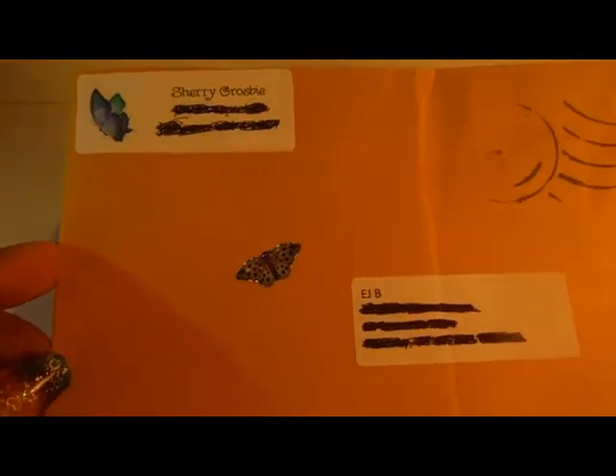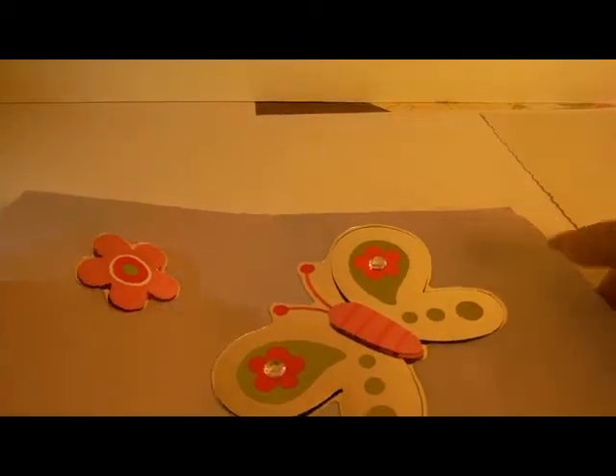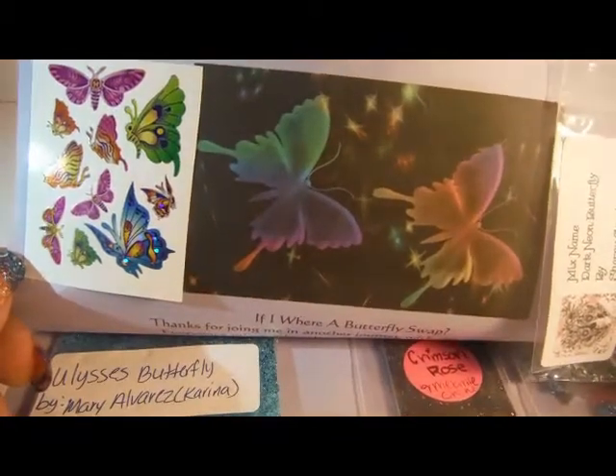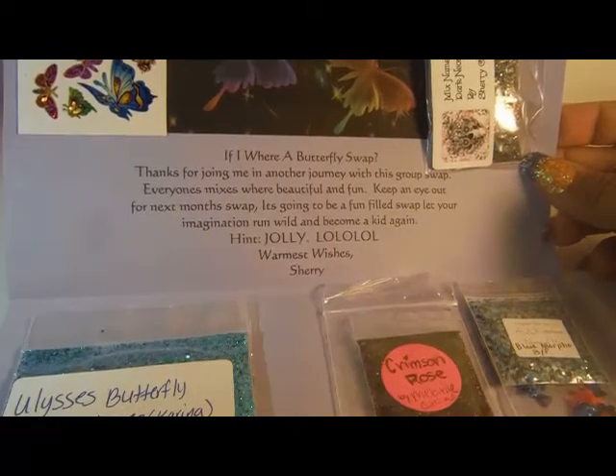Hello YouTube, this is EJB. I've got a Sherry Crosby 'If I Were a Butterfly' Swapback Reveal. I put all of these little butterfly stickers on the front and then this pretty rainbow duct tape on the back. And on the outside is this pretty 3D butterfly and 3D flower, some gorgeous stickers, and pretty little butterflies. It says 'If I Were a Butterfly Swap.'